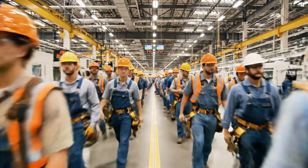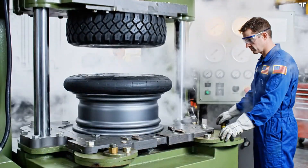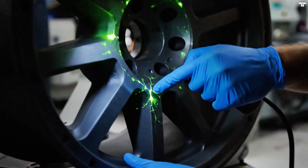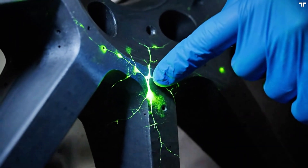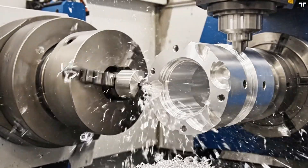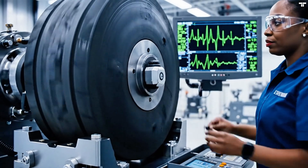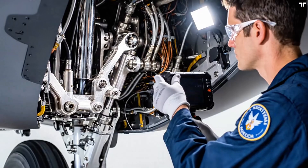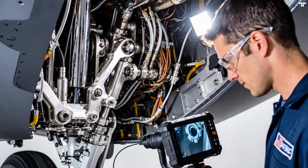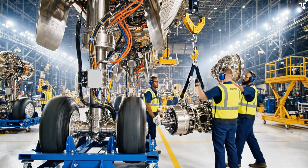All right, folks, let's keep it moving. Hydraulic line is secure. Copy that. Moving the brake assembly into position now. Watch your clearance on the actuator.